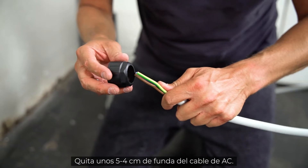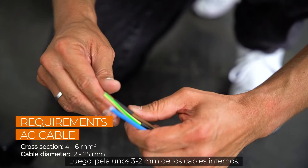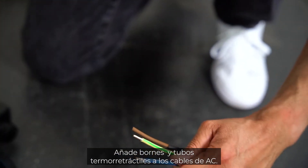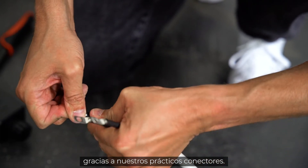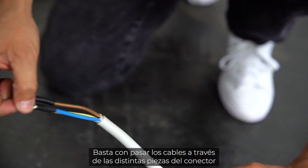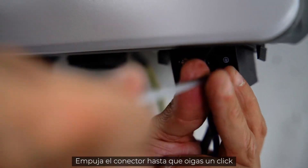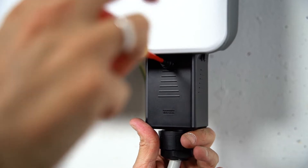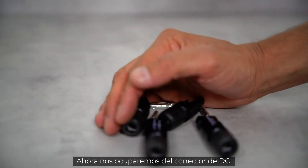Now let's connect the AC plug. Remove approximately four to five centimeters of the cable sheath of the AC cable, then strip approximately two to three millimeters of the inner cables. Add cable terminals and heat shrinks to the AC cables. Thanks to the handy plugs, you don't have to open the inverter for installation — simply pull the cables through the individual components of the plug and fix them with the included screws. Push the connector until you hear a click and fix it with an M4 screw. Finally, tighten the fasteners.